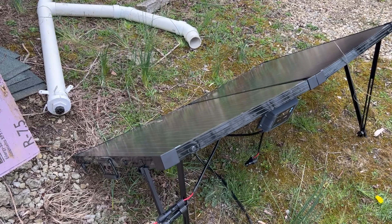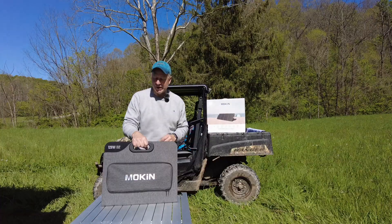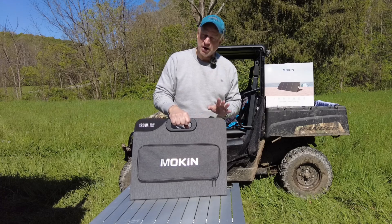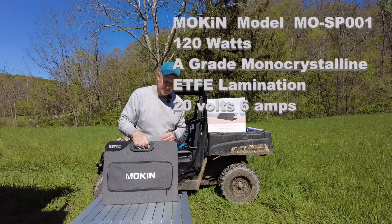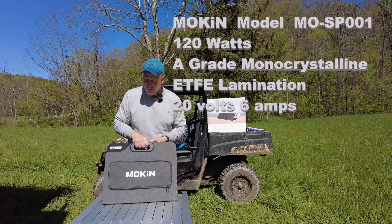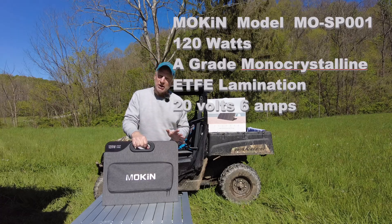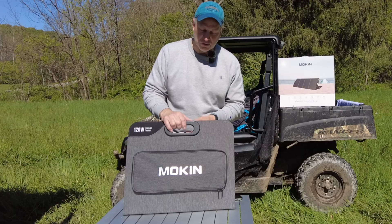I have some hard suitcase solar panels and they're pretty heavy — they weigh close to 50 pounds and they're quite a bit to lug around. After using these portable ones I'm really liking them for RV and travel, especially for light camping where you don't need a lot of wattage. Portability and packability really come into play with these suitcase-type solar panels.